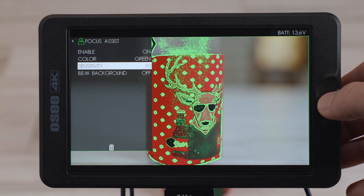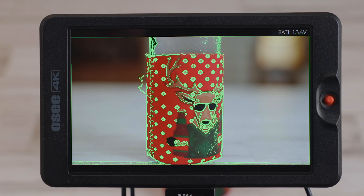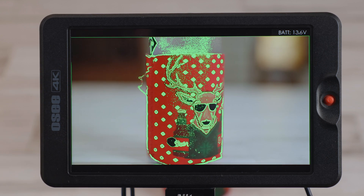Of course you can adjust the sensitivity, but you can see that if I adjust it too high, it's easy to see the color but it's not so accurate as I shift focus. So let's jump over to what OC calls focus peaking.